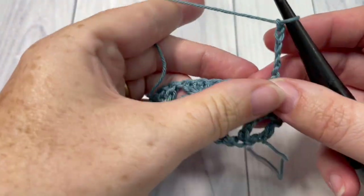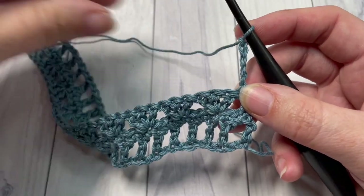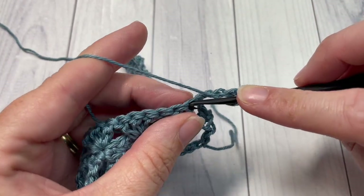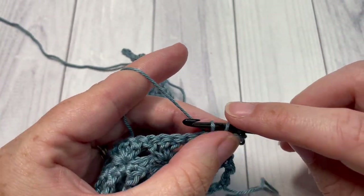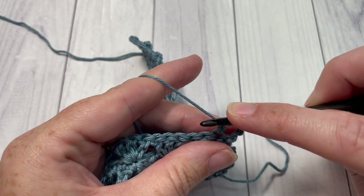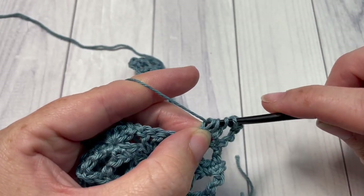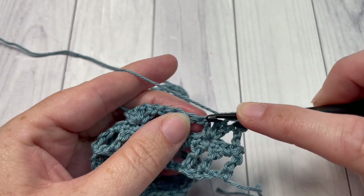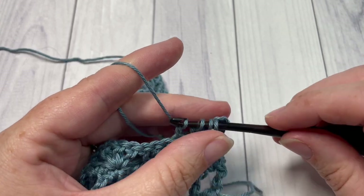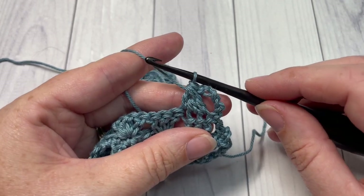For row four, you're going to skip that first stitch where your double crochet is coming out of, and then over the next three stitches work a double crochet three together cluster: yarn over and draw up a loop, yarn over and draw up a loop, yarn over and draw through two loops on your hook. Repeat that over the next two stitches — yarn over, insert your hook, yarn over, draw up a loop, yarn over, pull through two — until you have four loops on your hook. Then yarn over and pull through all four. That's your double crochet three together.